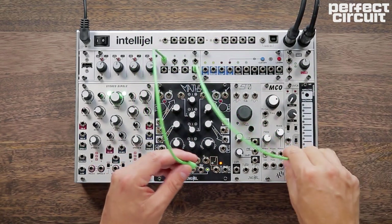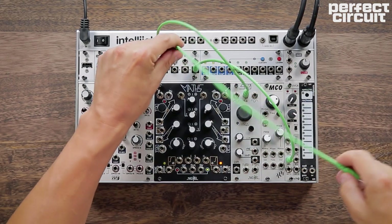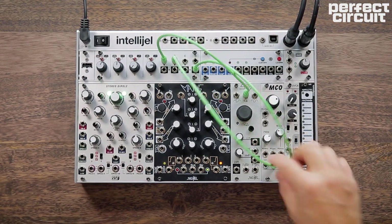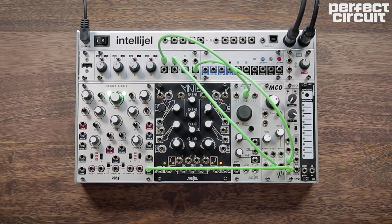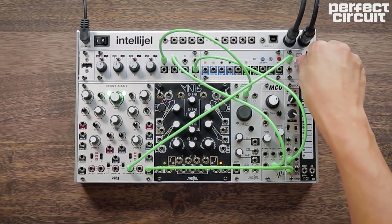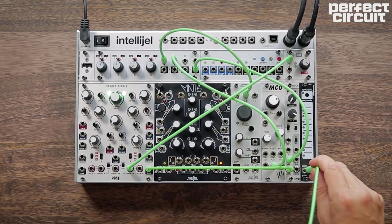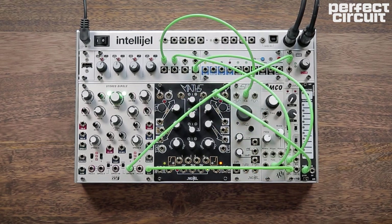That mixer is being run into a VCA. The VCA output is going into a bandpass filter. We're opening up the VCA with the envelope with the exponential shape.